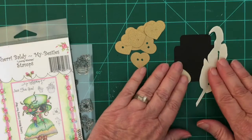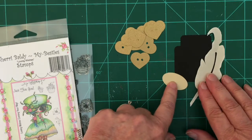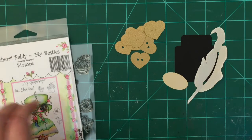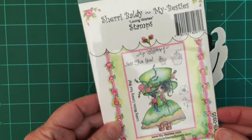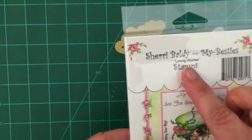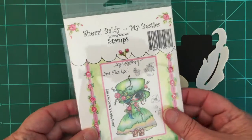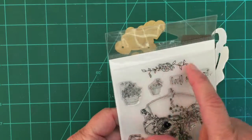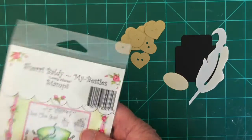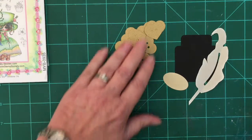The other thing I'm going to be using is Sherry's stamp set. I was trying to remember the name of this one — it's called Loving Wishes. I'm going to be using that to stamp on my label. There are some really cute small ones; the one I'm going to use is this one right here. Her stamps come in really handy whenever you want to do anything with your SVGs.